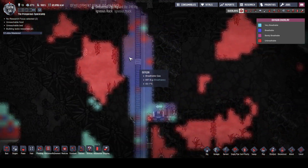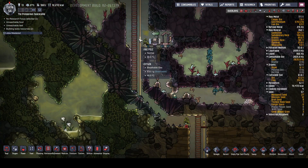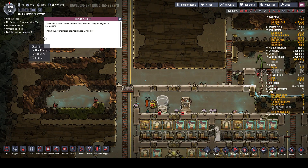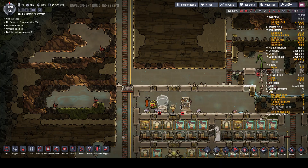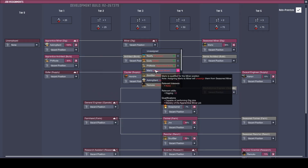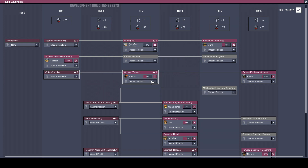We are getting some oxygen up here - oxygen, polluted oxygen. That's keeping people going. Right, who's mastered their job? Apprentice miner. Excellent - so apprentice miner, you can be upgraded. There we go, to miner.